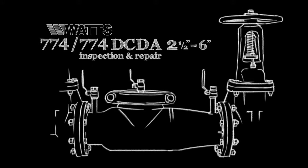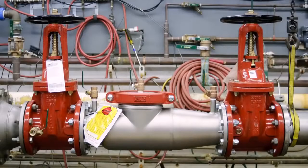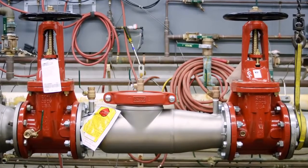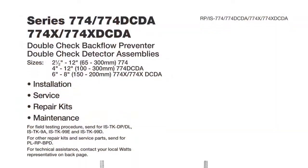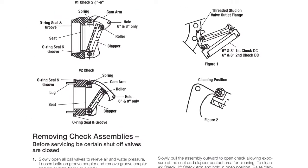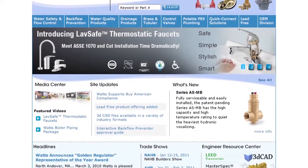This video addresses the inspection and repair of the WATTS 774 and 774 DCDA backflow prevention assemblies, sizes 2½ through 6 inch. Before beginning any work, please familiarize yourself with these procedures to avoid harming yourself or damaging the valve. A copy of these instructions, as well as specification sheets, repair kit ordering information, and additional product resources can be found online at WATTS.com.